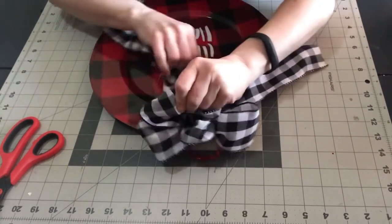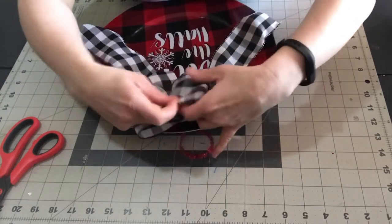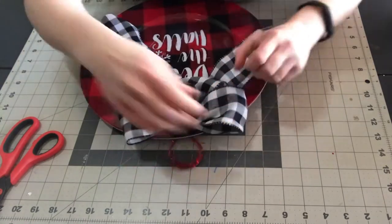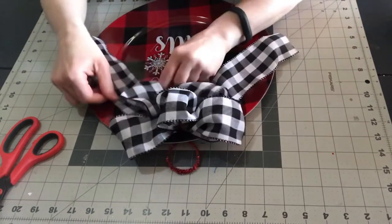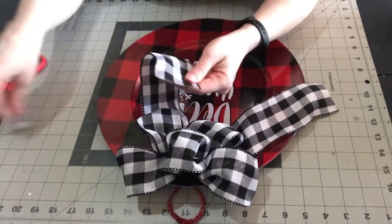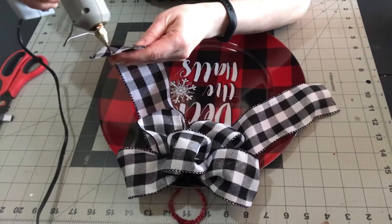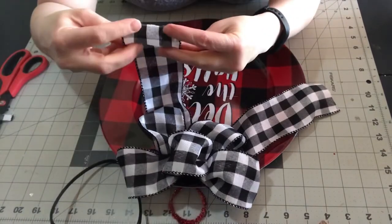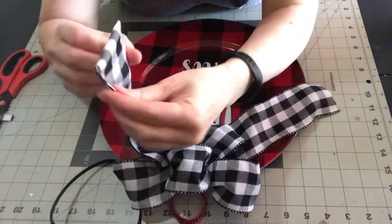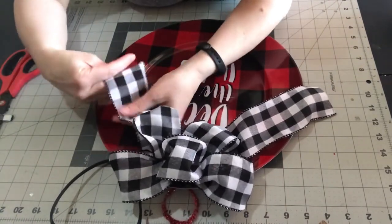Now you just want to fix your bow — mess with the loops and make them nice and puffy. Just put your fingers in there and move the loops around the way you want them. Then I'm going to bend my tails a little bit to give them a wavy look, and add just a touch of hot glue to the ends of them onto the plate. It may not stay because of the glossy finish, but it should help a little. Since this ribbon frays very easily, I put a little hot glue on the end, fold it over, and don't press down too tight — I want it to have a nice clean finish at the end of the tails.